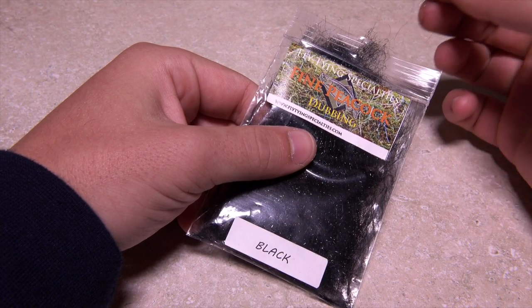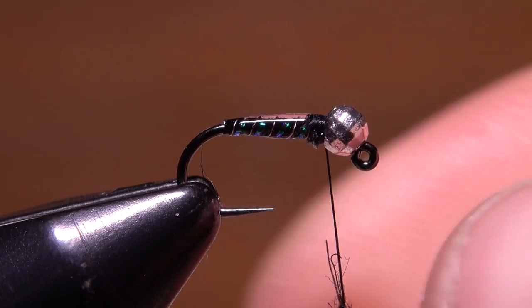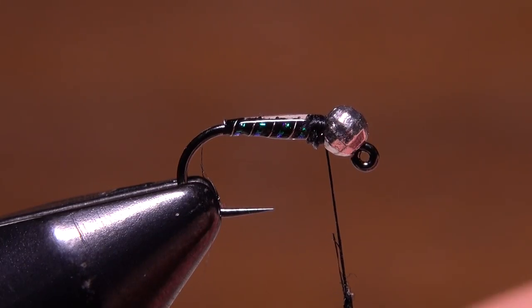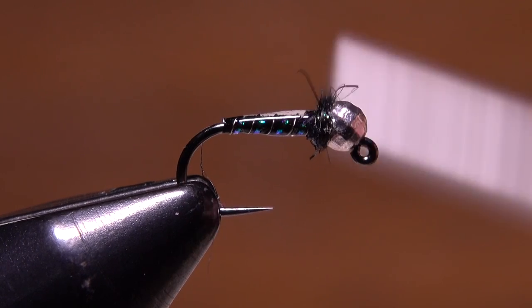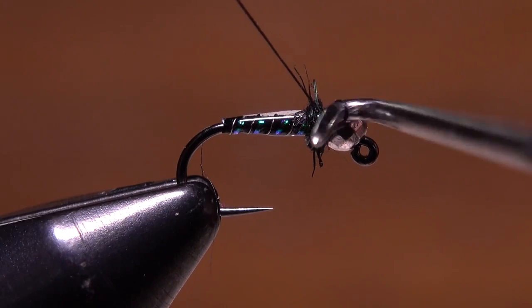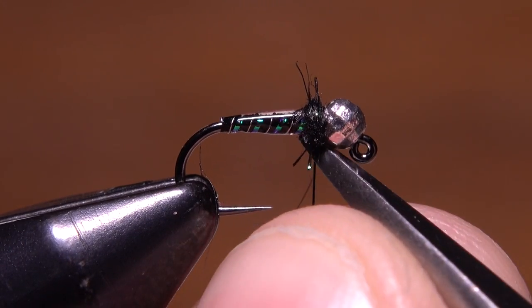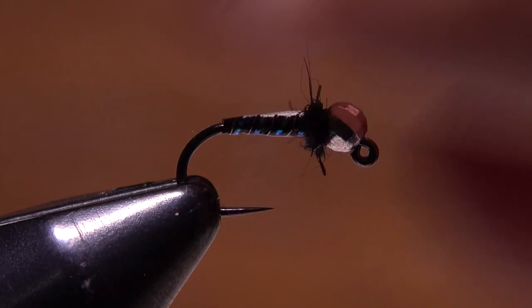Black synthetic peacock dubbing is used to form the collar of the fly. With it, create a short slender dubbing noodle on your tying thread and then take wraps with the noodle to build up the collar. When you're done, do a four to five turn whip finish and snip or cut your tying thread free. You can use your fingers or a dubbing brush to pick the material out a bit and give it a more lifelike appearance.